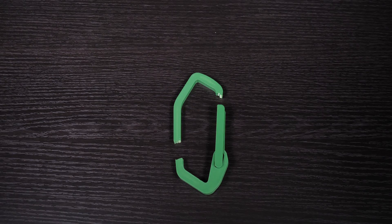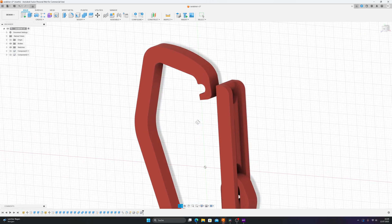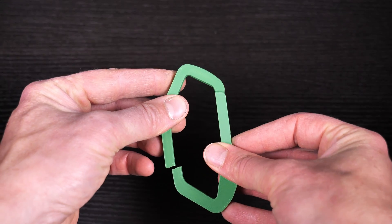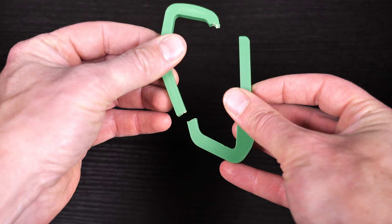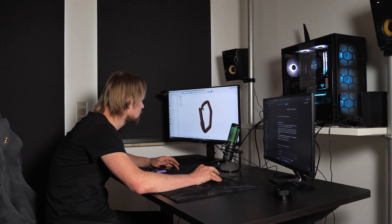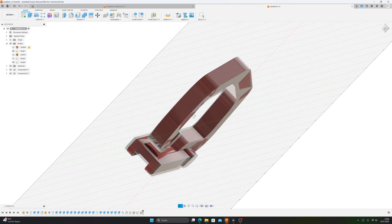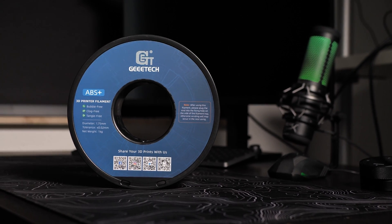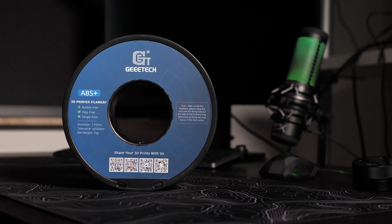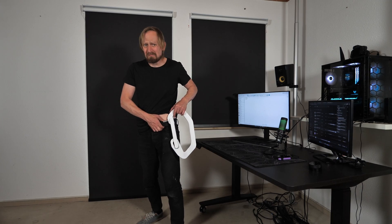Let's check what went wrong. The carabiner broke at the weakest point as expected — a little hook which connected to the quick release. The hook snapped, and then there was too much tension on the opposite side which snapped as well. The solutions: reinforcing all these weak points like the hook and the quick release, using a stronger filament — I'll go with an ABS Plus filament from Getech — or scaling up the carabiner, which isn't really a solution because I like to put it in my pockets and hook my keys to it.